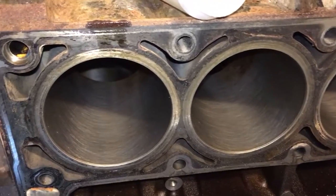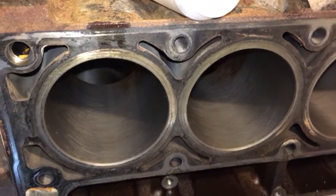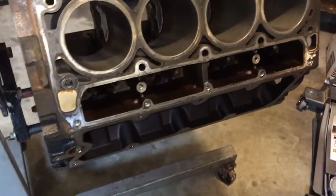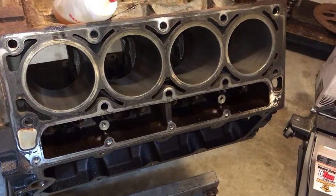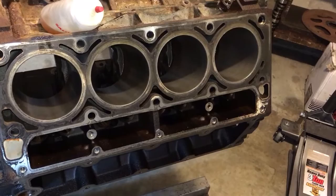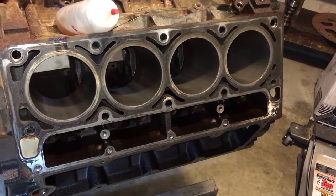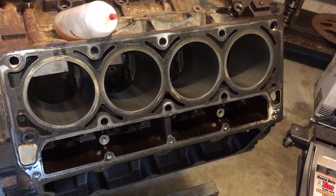I did it with a flex hone. All I was trying to do was glaze bust — or bust the glaze on the cylinders — because there was absolutely no wear in the cylinders. You could actually see in the background of the glazed-over cylinder the factory hone marks.